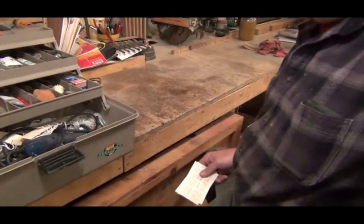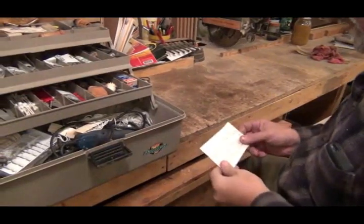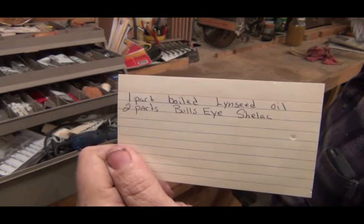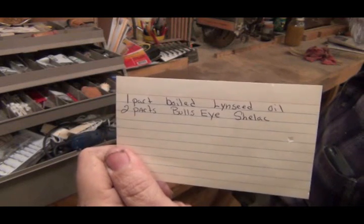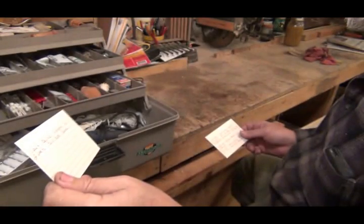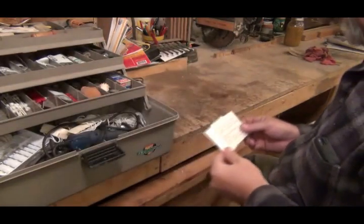This is my box of stuff that I use for making calls, and I just found my recipe. I did it right: one part shellac, or two parts shellac, one part boiled linseed oil. I got that right.